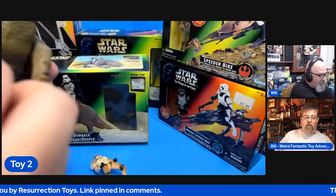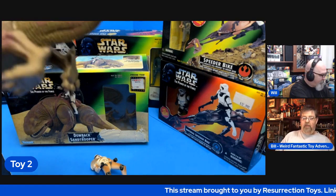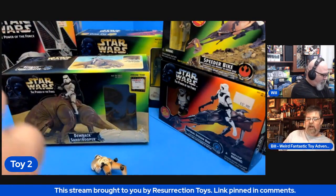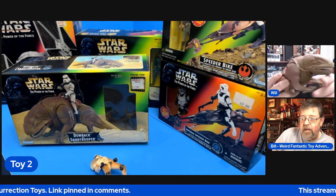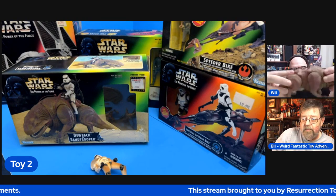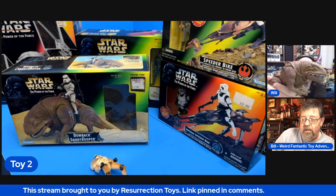They calmed the line down later on and made the figures look more realistic. I do remember when all this came out — buying the Episode One figures with the comm chips and all that. This guy is very well sculpted. I purchased these things with the sole intention of just opening them up and playing with them.